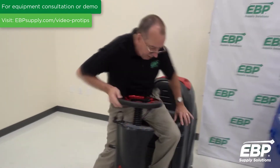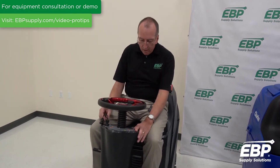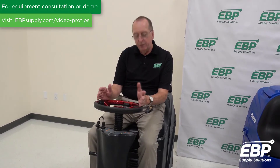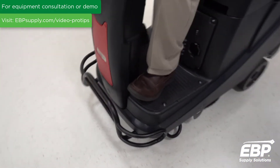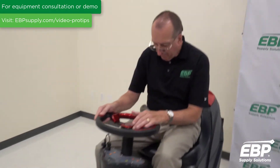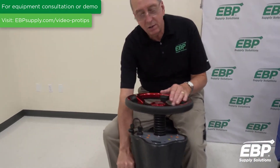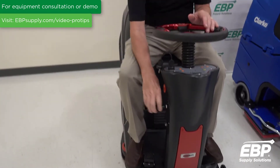At 20 inches, this machine is more mechanical than many machines. If I want to put the brush down, I step on this pad to put the brush down. If I want to put the squeegee down, I push this lever to put the squeegee down and turn on the water.